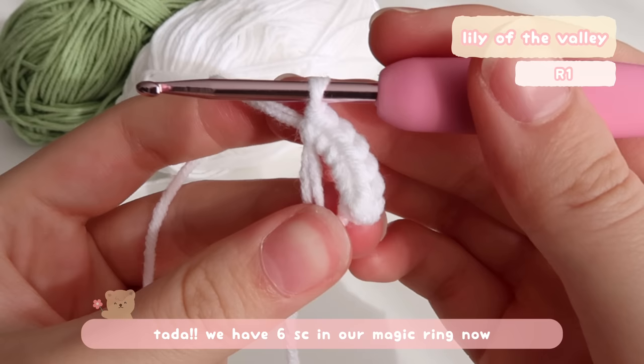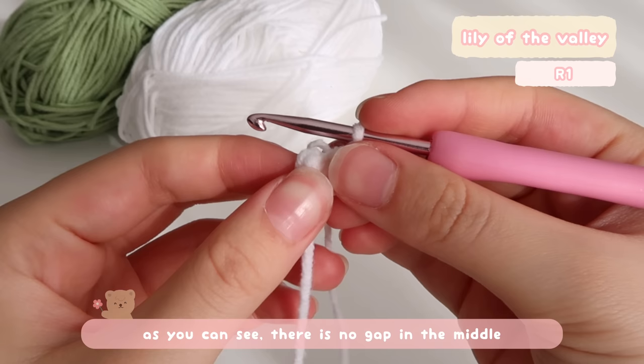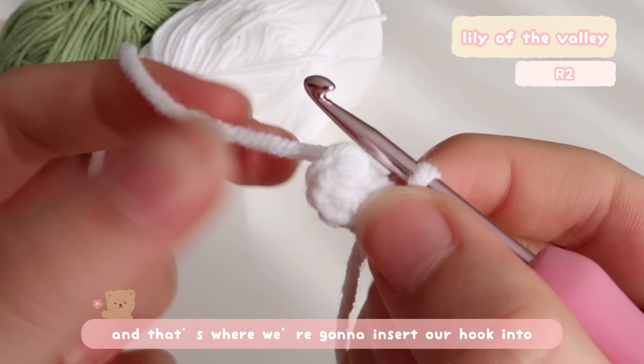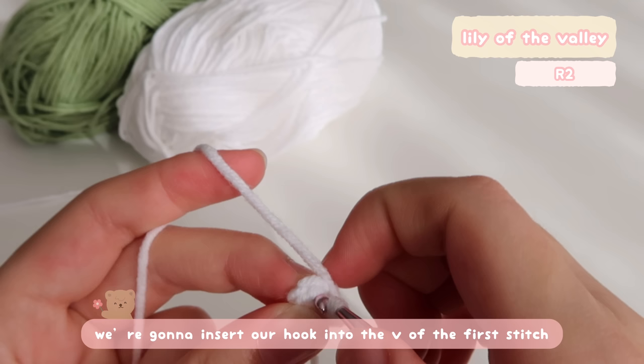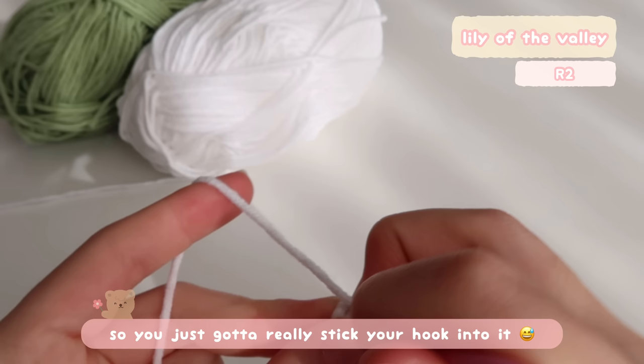Now we have 6 single crochet in our magic ring. To close up the magic ring, grab the tail and pull it really tight so there's no gap in the middle. Now we're going to join to the first stitch. For every stitch, there is a V on top and that's where we're going to insert our hook and place a stitch. So to join the circle, we're going to insert our hook into the V of the first stitch. It's a bit tight sometimes so you just have to really stick your hook into it.